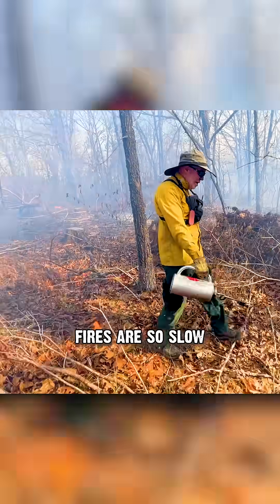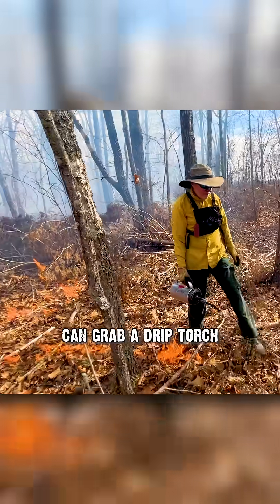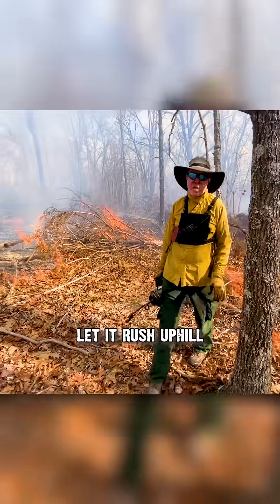And then to speed it up, because backing fires are so slow, Daniel and I or one of our team could grab a drip torch and walk 5, 10, 15 yards from that backing fire, set a fire line, and let it rush uphill.